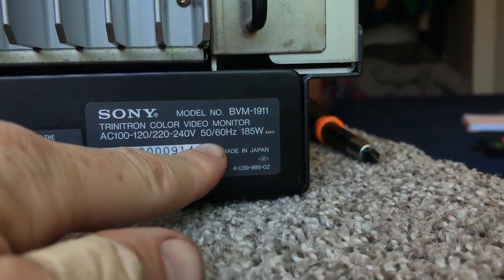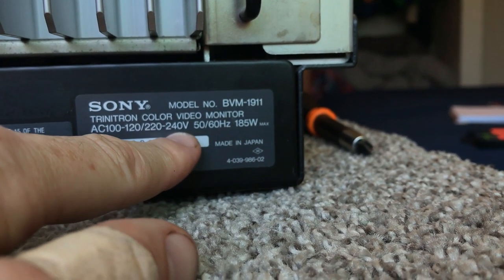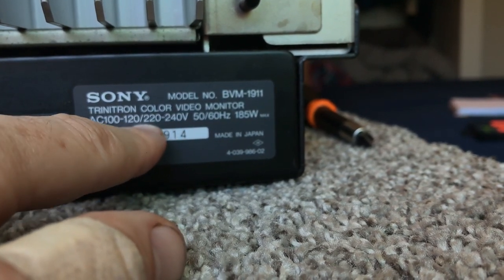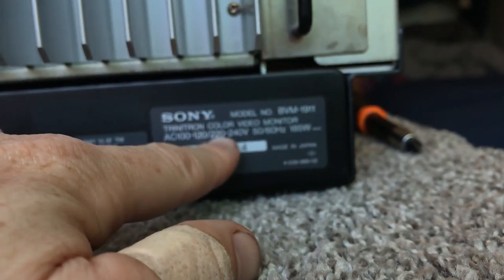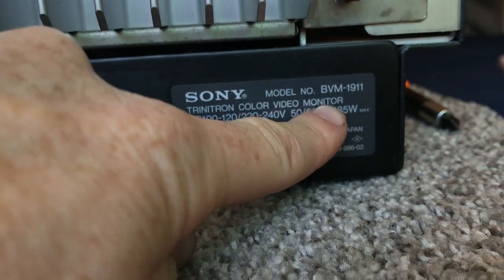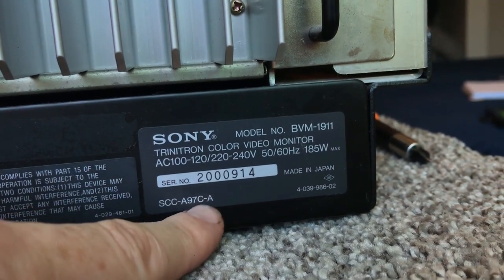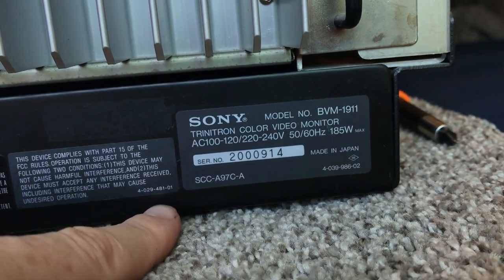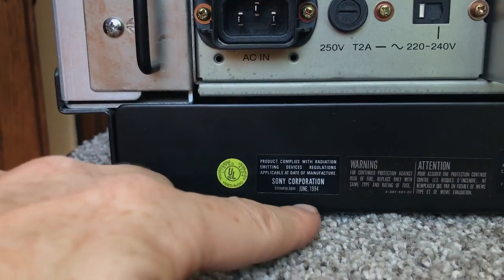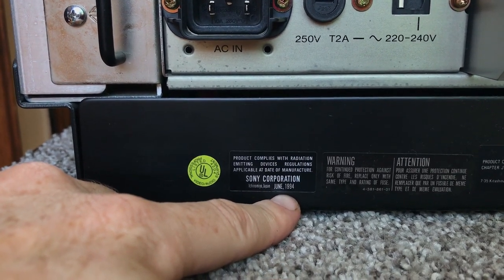There are settings for converting it over to 50Hz, and you can see on the badge it will do 50 or 60Hz. So you can do PAL signals with it, and you can plug it into North American or European power. The model number is BVM 1911, made in Japan — no surprise there — and the manufactured date is right here: 1994.